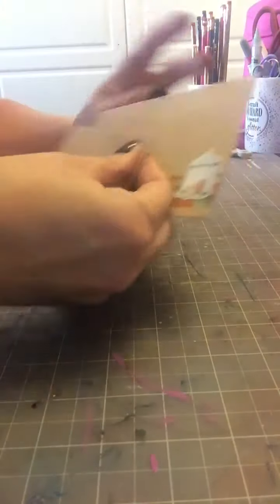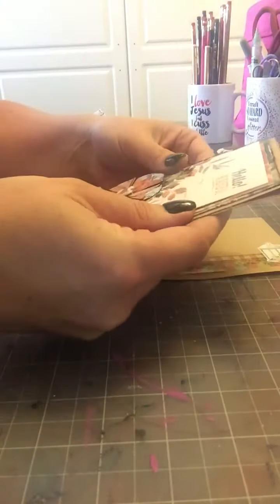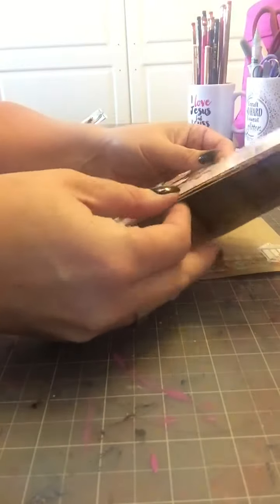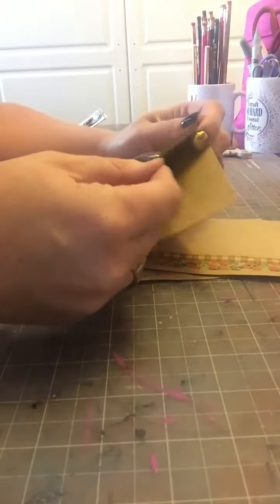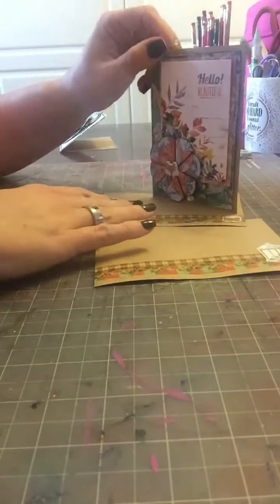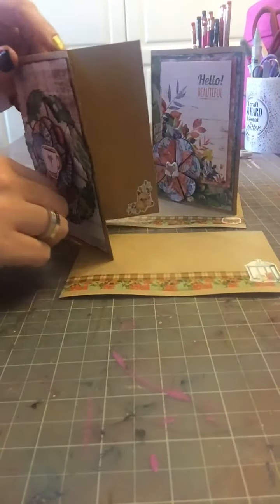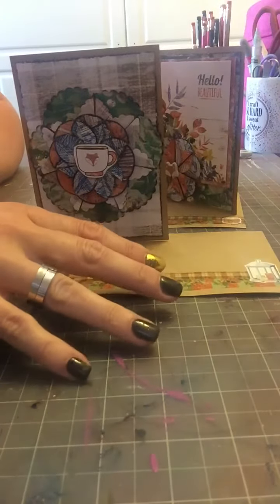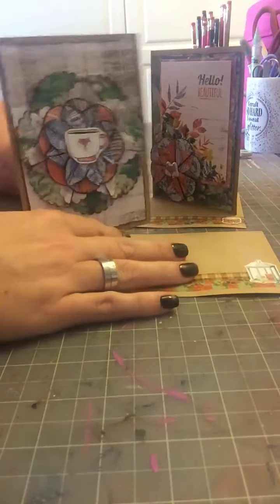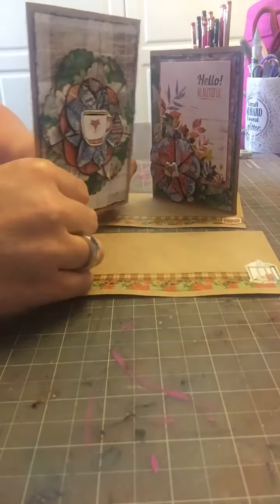That just really ties it in and makes it super special so that when the person opens up the card, it's all totally coordinated. I decided on craft for this because it's a nice fall color and a nice neutral. These are some cute little ideas that you can do with any kind of leftover pattern paper you have or using up your kit. This is a really great way to use up your stickers, your washi, and that pattern paper. All you need again is some circle punches and you're good to go.